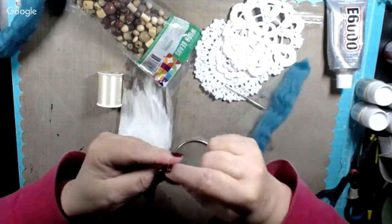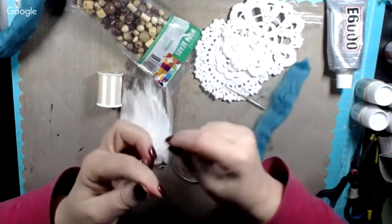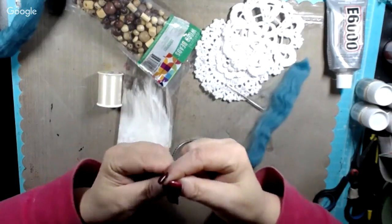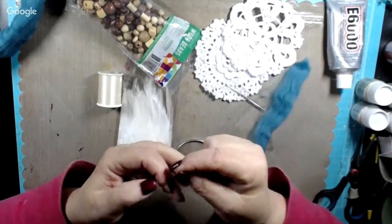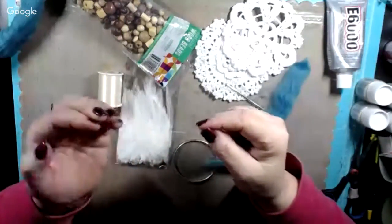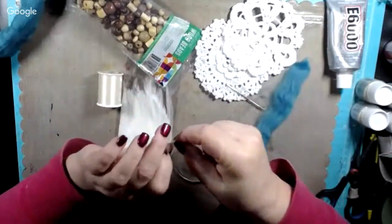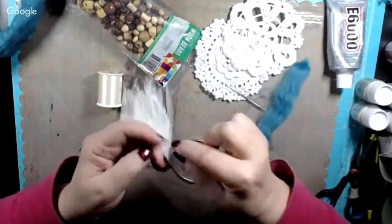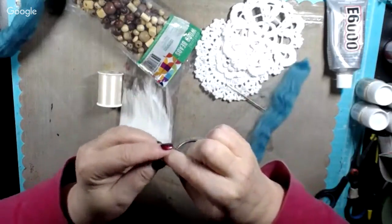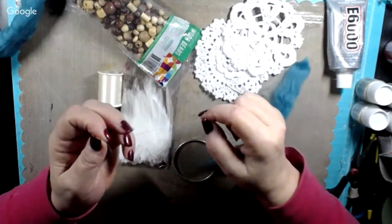I'll put two or three knots in it to make sure I've got it tied good. Once you get it tied once, it's not so hard to go back. Got it knotted real good. On the end I'm going to put one more for good measure — that'll be four knots — because this is really, really fine thread.